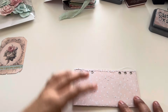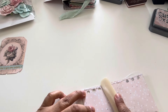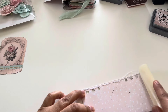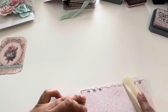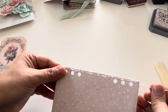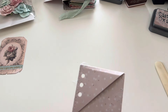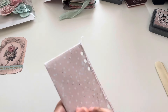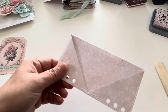I also take my bone folder and rub down so that my stitching lays flat. I think my sewing machine is biting the dust — look at that horrible stitching! The front looks okay but the back looks so bad. I think I need to save up for a new one.